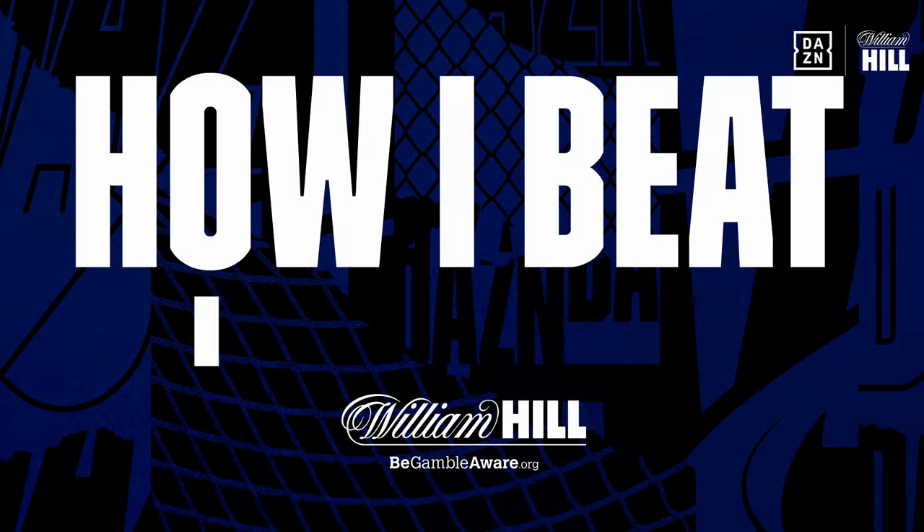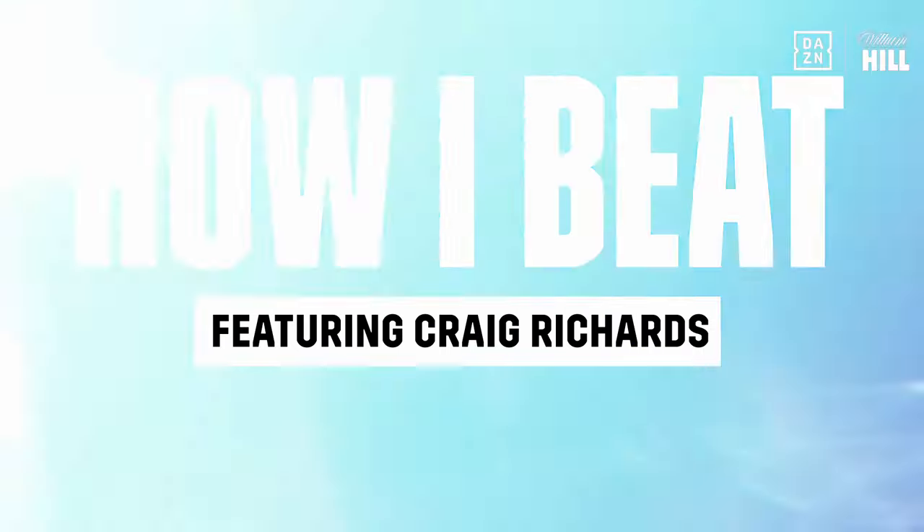Hello and welcome to How I Beat, in association with William Hill. This episode I am with Craig Spider Richards.